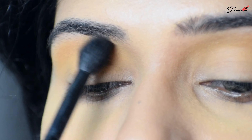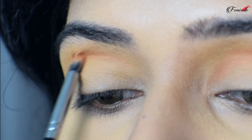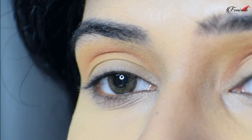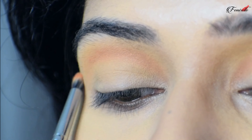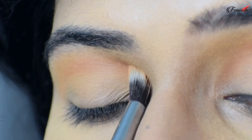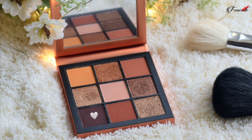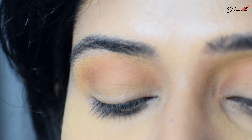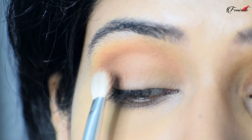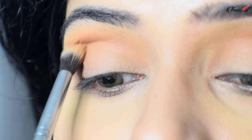I'm using the Huda Beauty Gemstone Obsession palette for today's look. Taking a yellow shade, I'm applying it on the crease of my eyes using a fluffy brush. Next, to create depth on my crease, I'm taking a brown shade with a smaller definer brush and applying it right on the center of my crease. Then I'm blending all the colors together with a plain crease brush.